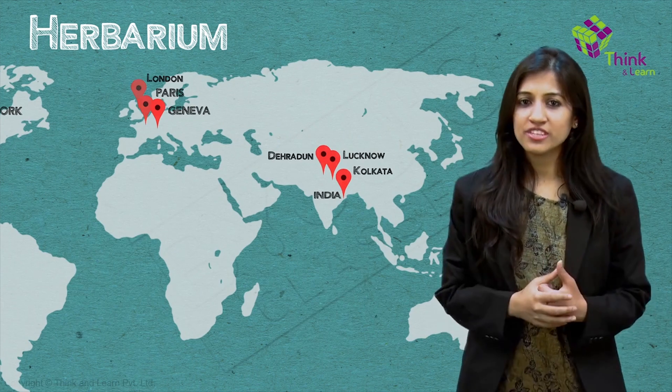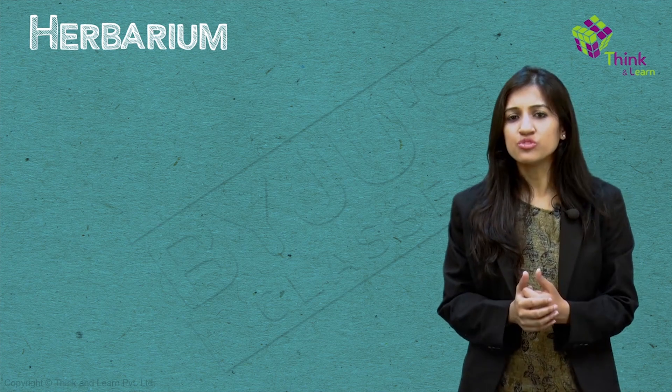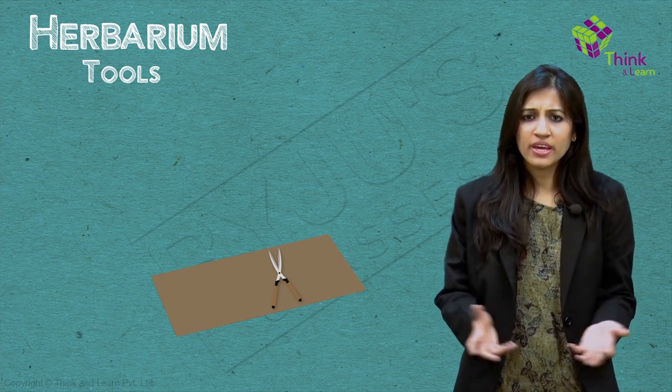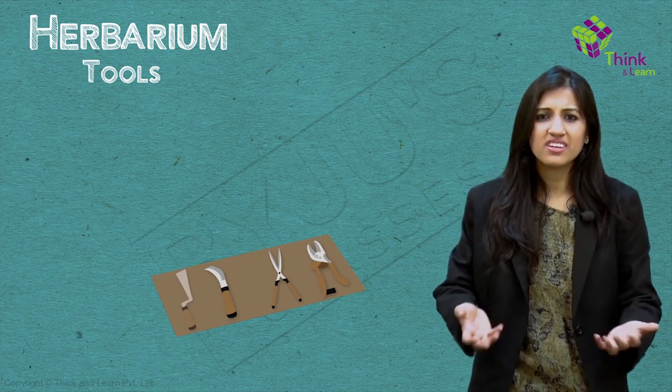So what is the process to go ahead and preserve a particular plant specimen? You need some tools to get the samples — like scissors for twigs, knives for woody twigs, hooked poles for tall trees, and diggers for roots.